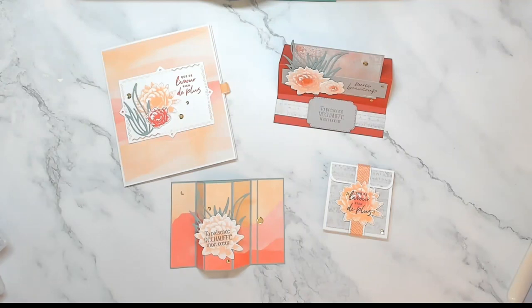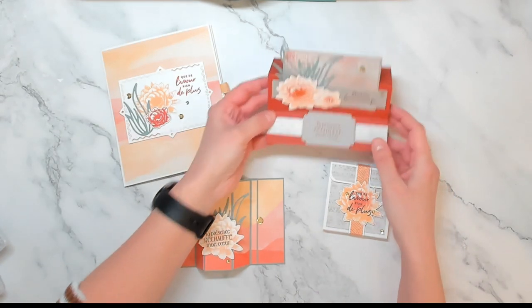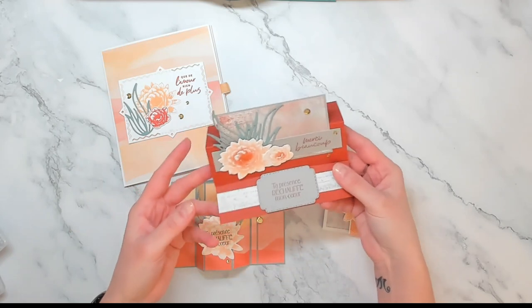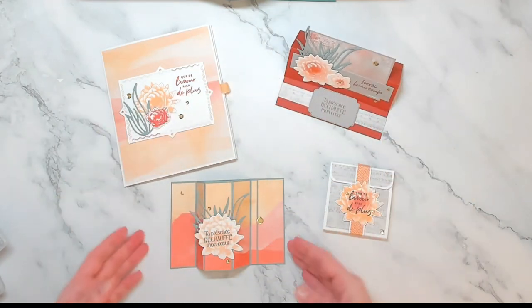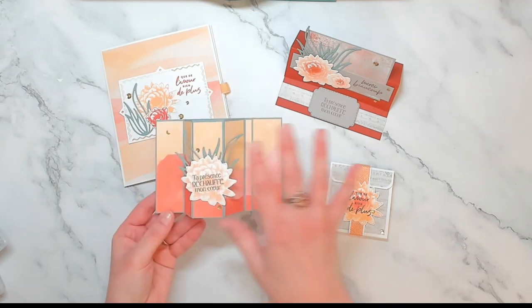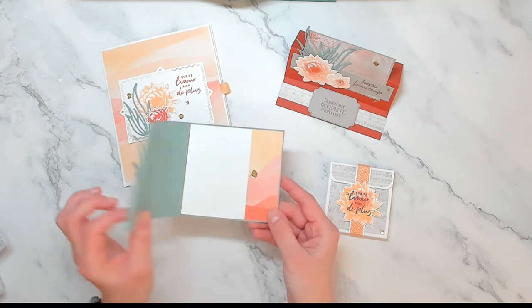Voici les projets que je vous propose de réaliser pour ce mois de février. Nous allons créer autour de la collection Désert Délicat, qui est une collection de mini catalogue janvier-avril et qui est vraiment magnifique. J'ai essayé d'utiliser un maximum de papier dans des tons un petit peu différents. Vous avez de la carterie mais du mini album aussi. Voici d'abord une carte chevalet toute simple, qui s'ouvre comme ceci, qui se pose — c'est un format standard. Une bay window card, avec une impression de paysage qui est vraiment très sympa, qui s'ouvre comme ceci.